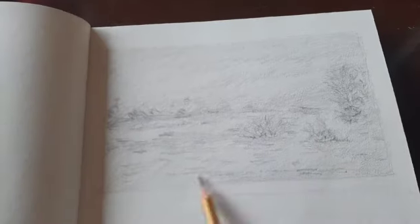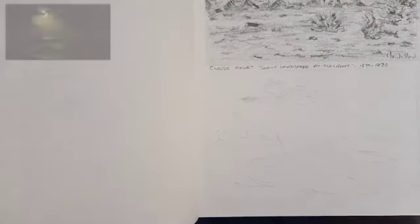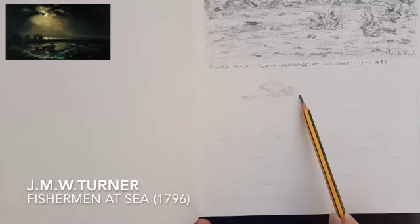I learned a lot from doing this. I did just focus on elements that were the most interesting marks.